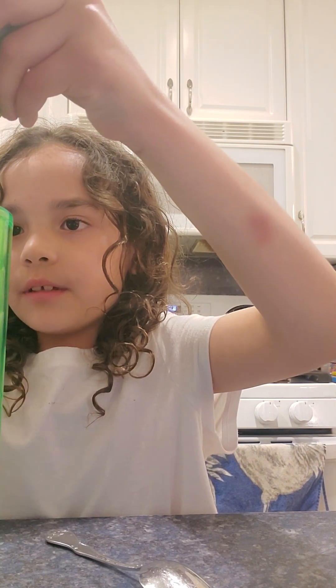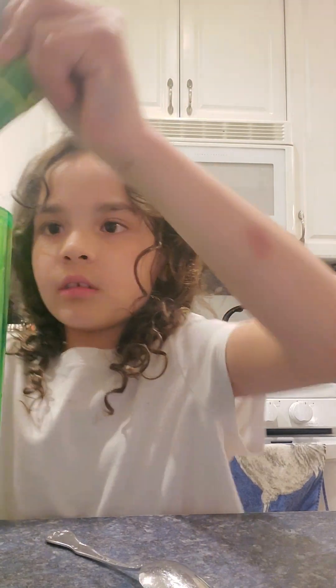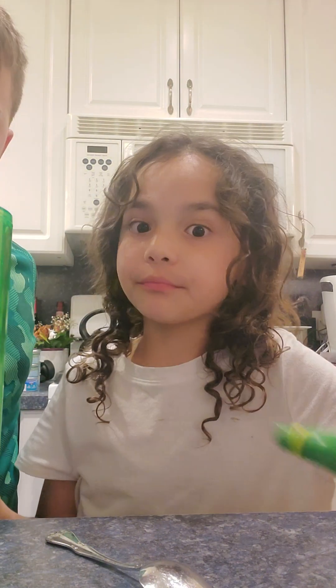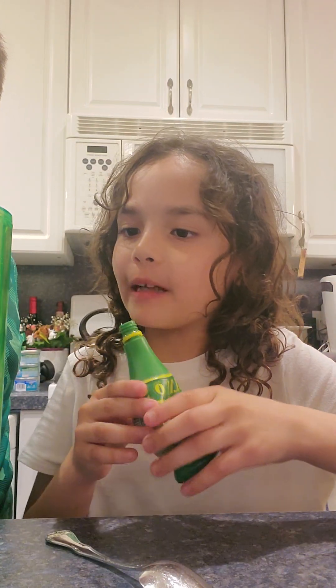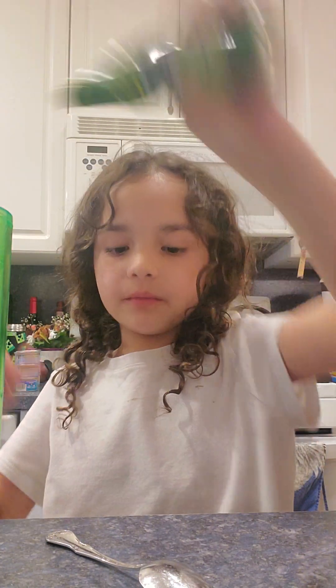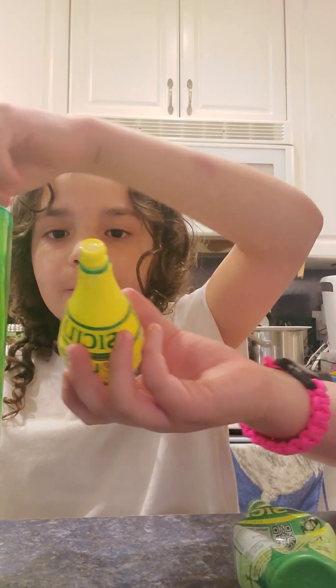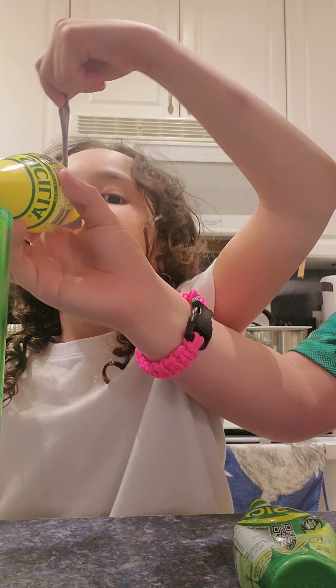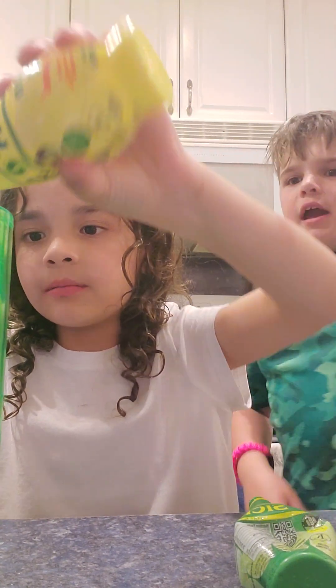Then add eight drops of lime juice — one, two, three, four, five, six, seven, eight. Actually, you're going to need about thirteen drops. Never mind, thirteen is the count.